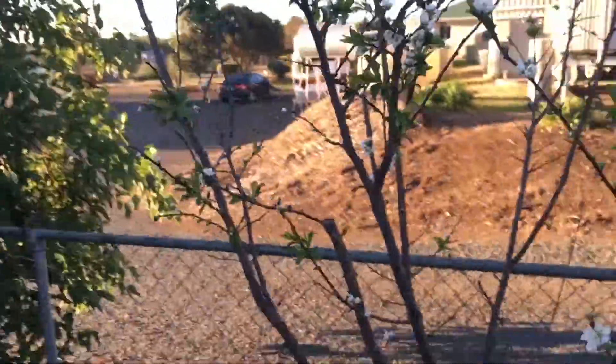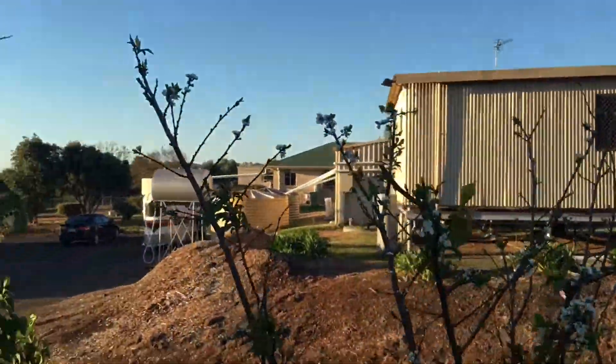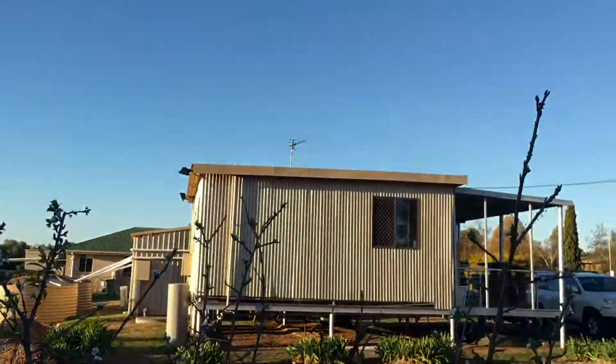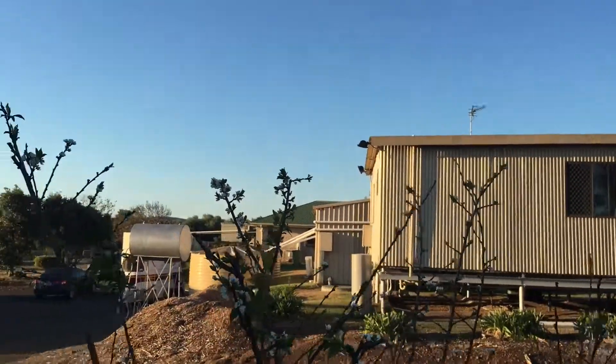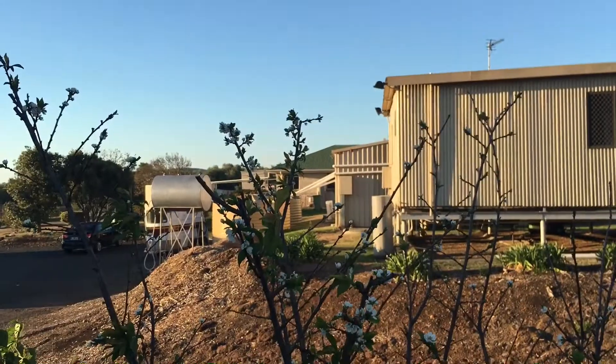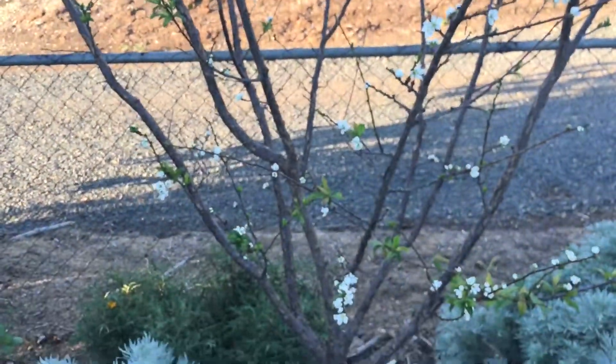Even branching, even flowering — super happy with how that's turned out, right the way down the whole length of the tree. At the end of the day, I don't really want it getting a lot taller than what it is, so I need to maintain it at this height, and I can easily do that with the nice framework and vase shape that we've maintained.